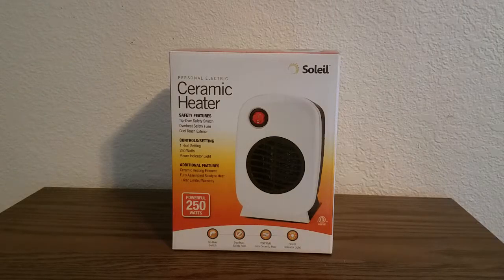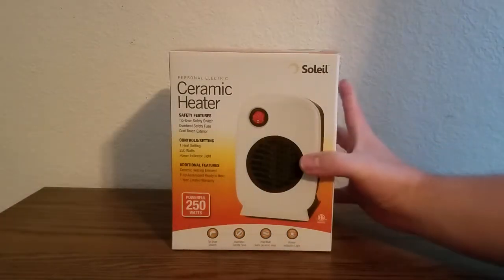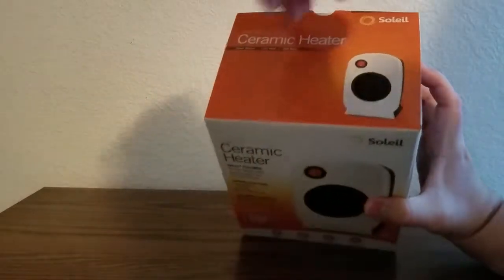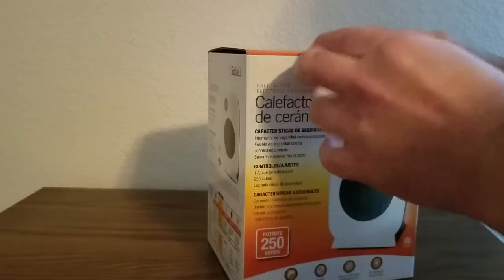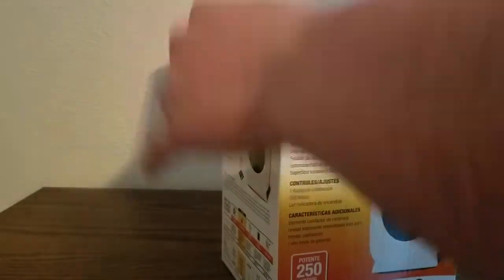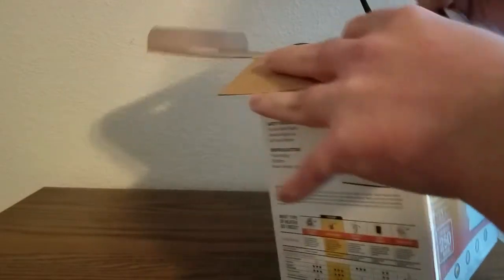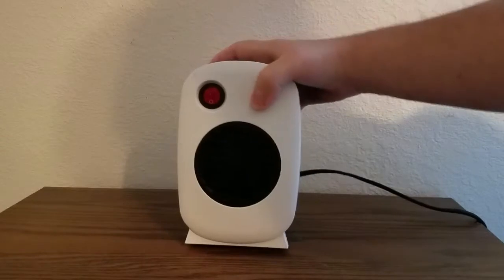But now I'm gonna unbox this thing that I told a lot of you about and let y'all see it in person. Put this on the side right here — there you go.